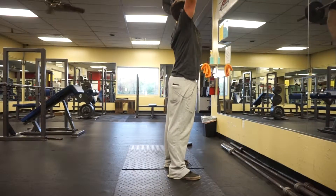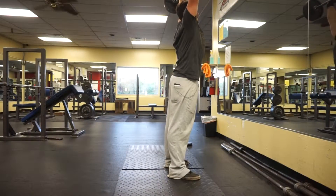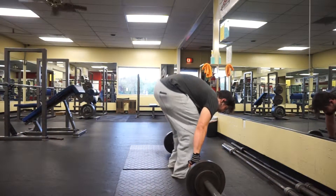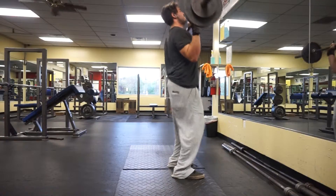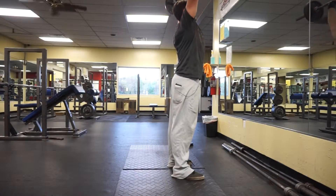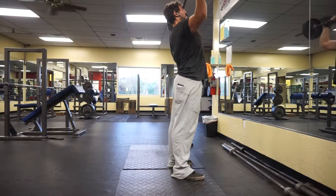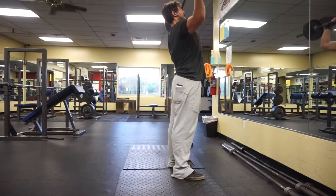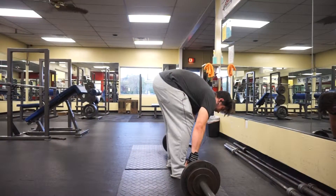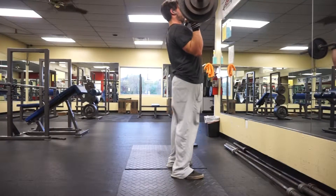After that I did incline barbell press, which I also failed on. I was feeling good when I first got into the gym but then I just got tired. So this coming week I'm gonna drop down my weight for incline barbell press from 160 back down to 150 — drop 10 pounds and then move back up to 160 in 5-pound increments.